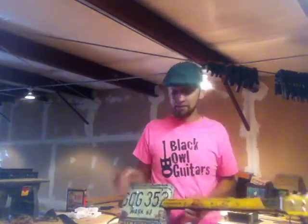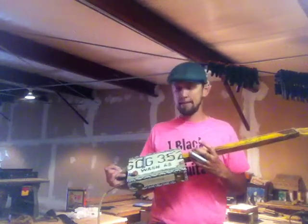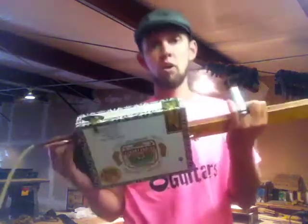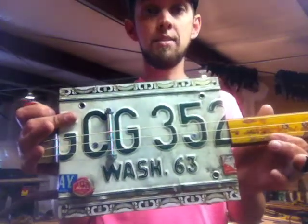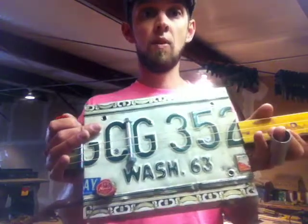And so I built this guitar for you. It's a slide resonator guitar. This is built from a cigar box — a wooden cigar box — and it has a 1963 Washington license plate that serves as the resonator for the guitar.